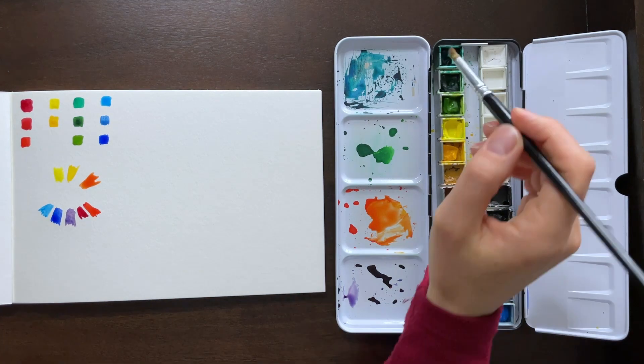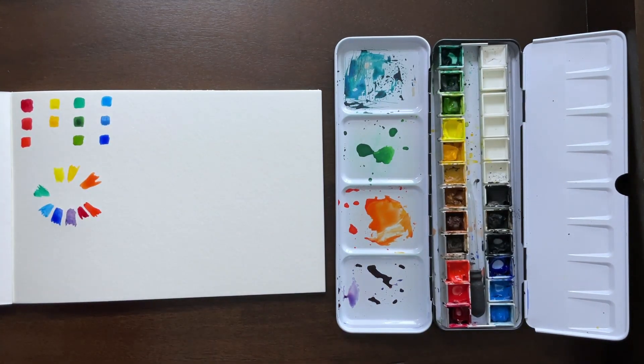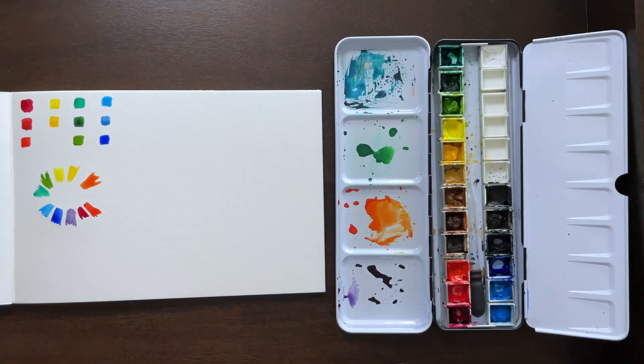Then you get your red and yellow to make orange. Green was already mixed — I already purchased those colors. So there's your warm and cool tones of the green, and that's going to come into play a little bit later.